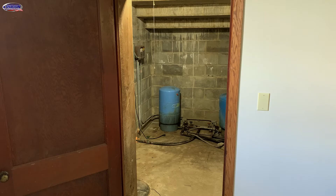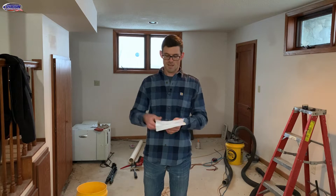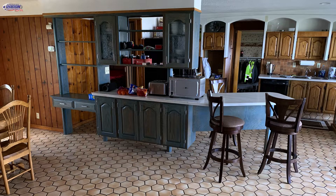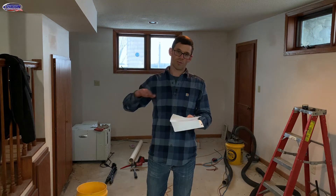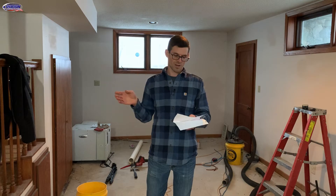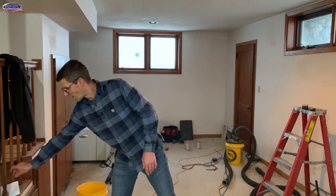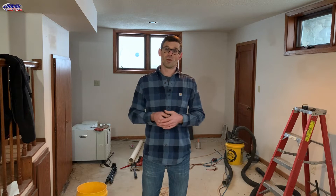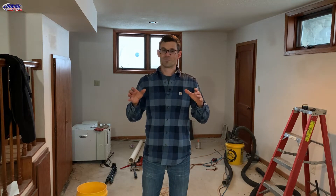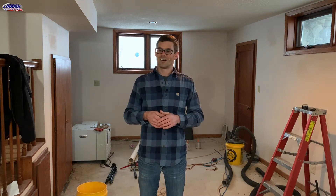So in the well room, we initially had like 15 picocuries in there — we are now down to 0.8. In the basement, where we initially were 3.2 picocuries, we're now down to 0.6. In the kitchen, we were initially at 2.1 and now we're down to 0.8 over the last 20 hours. And in that entryway, we were initially 1.7 and we are now down to 0.9. So we're gonna call it good right there.